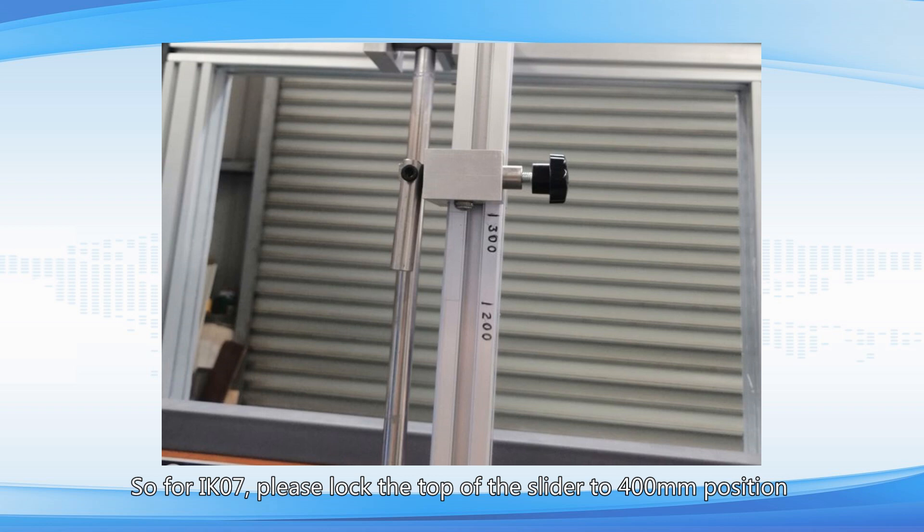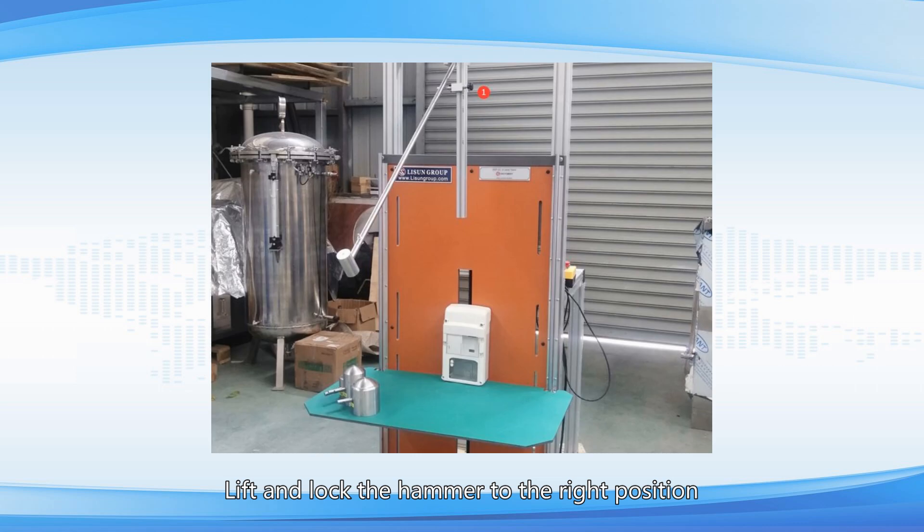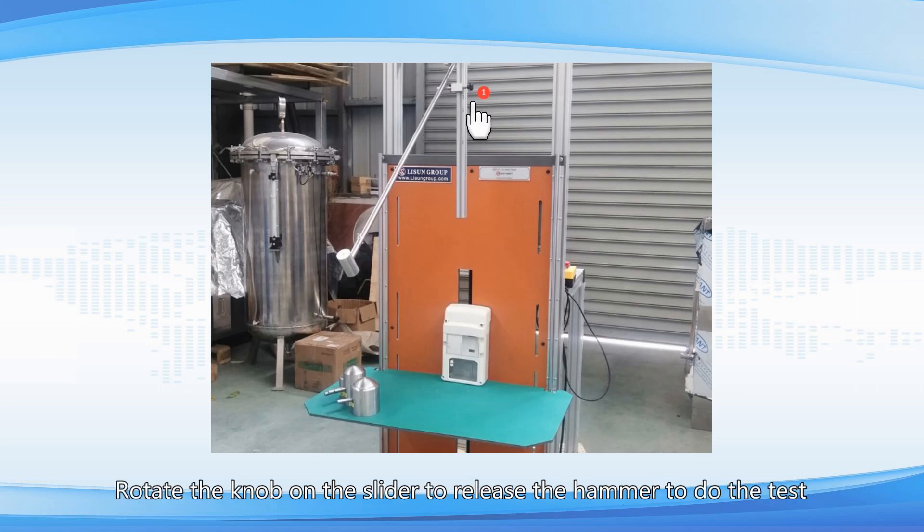So for IK07, please lock the top of the slider to the 400 millimeter position. Lift and lock the hammer to the right position, then rotate the knob on the slider to release the hammer and perform the test.